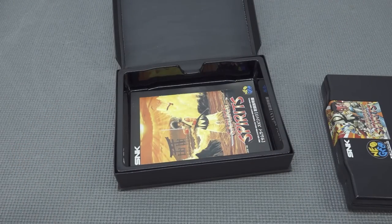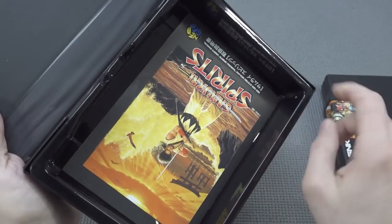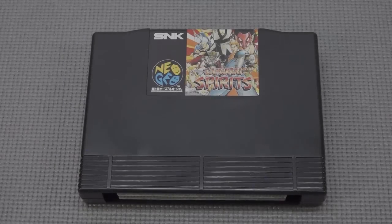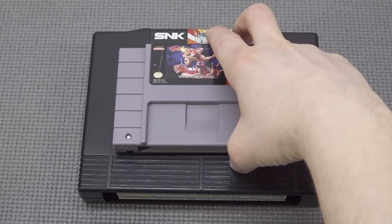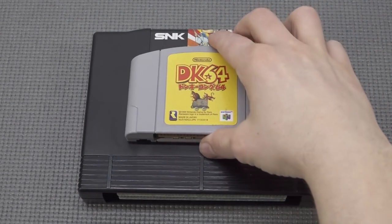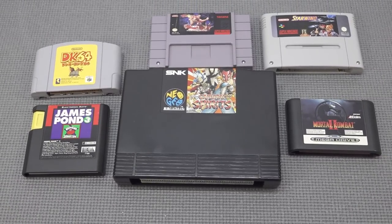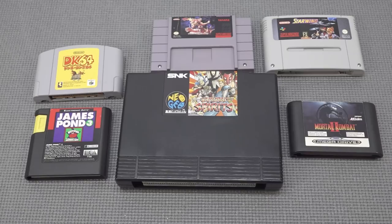There is something of a bummer though — the plastic that holds the cartridges will crack eventually, and it happened to a couple of my games. But there are some spare parts available on the internet, which is pretty awesome. Let's take a close look at the size comparison. This cartridge is enormous compared to some others — like the Sega, the Super Famicom, or the N64.